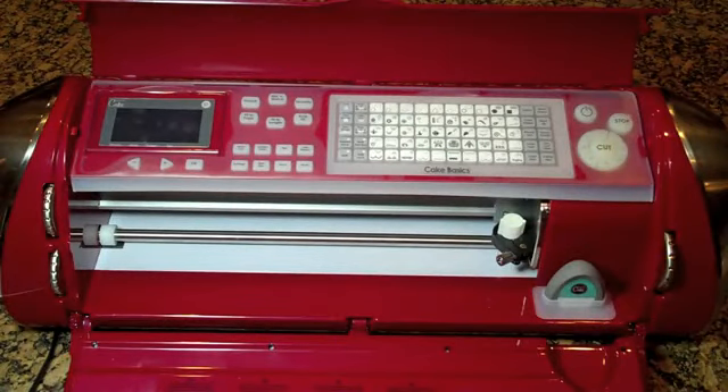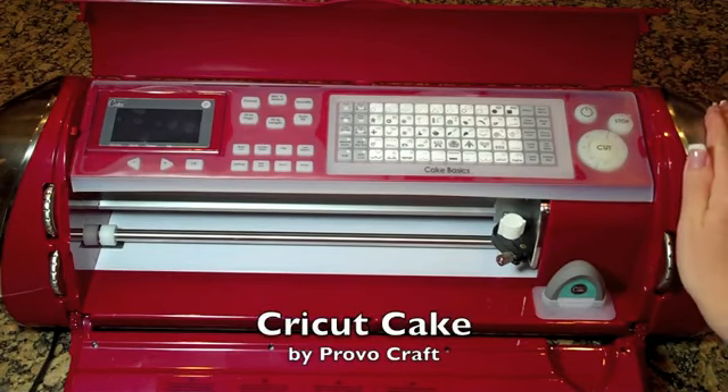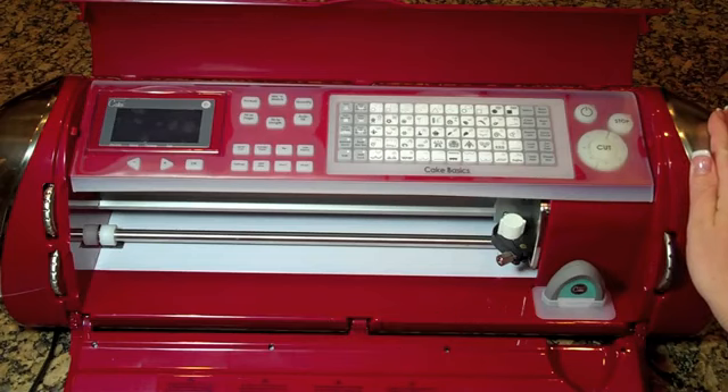Hello everyone! Do you like my new toy? This is the Cricut Cake Machine and I just got it in the mail today, so I thought I'd make you a quick video.